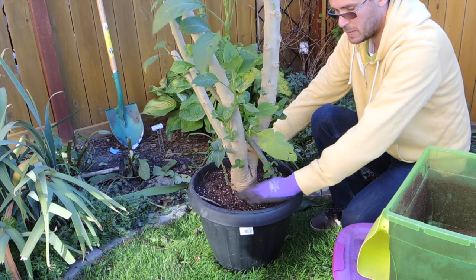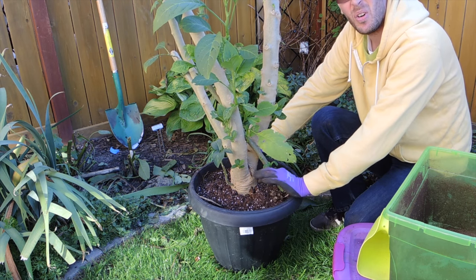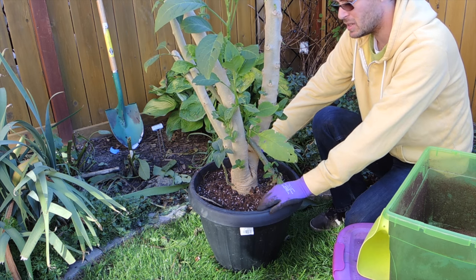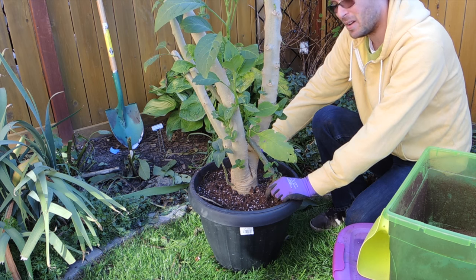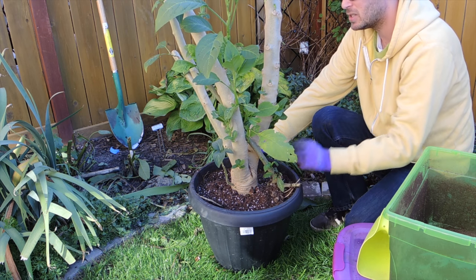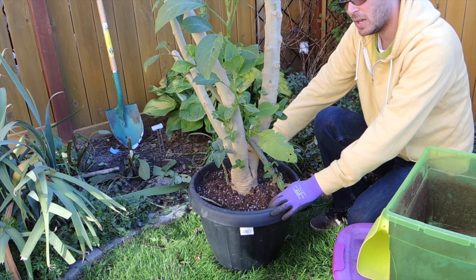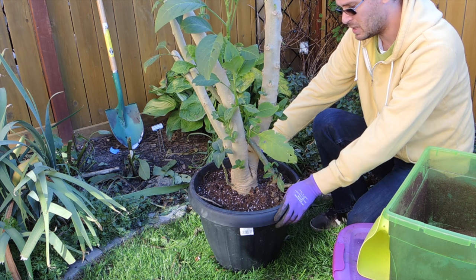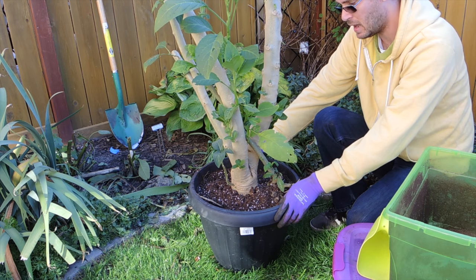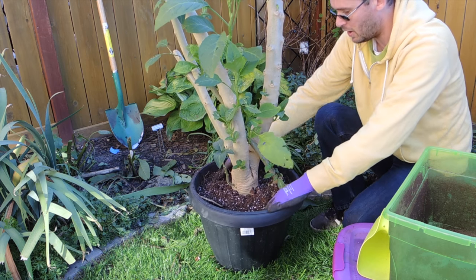Stay tuned for more updates on this one. Do you bring in your Brugmansia over the winter? If so, what's your plan of attack? Next year I hope to just grow mine in a pot so I don't have to deal with digging it out of the ground — that's a big task. Normally I'd just trim it back, put it in the garage, leave it for spring, and roll it back out.